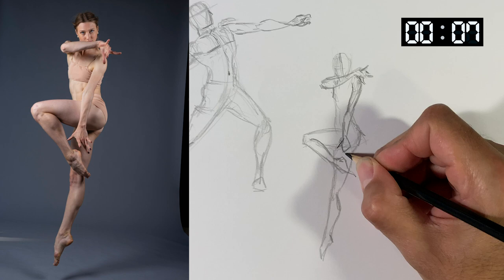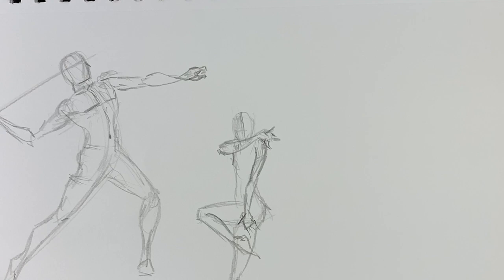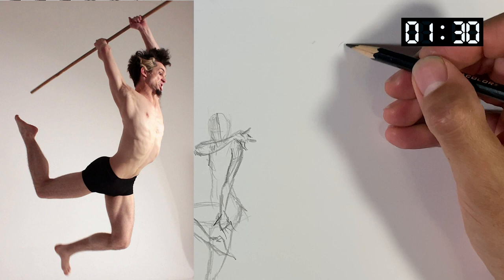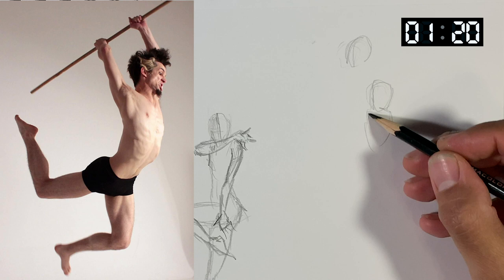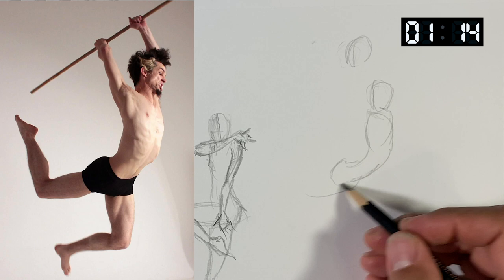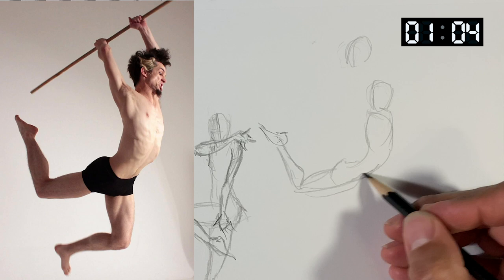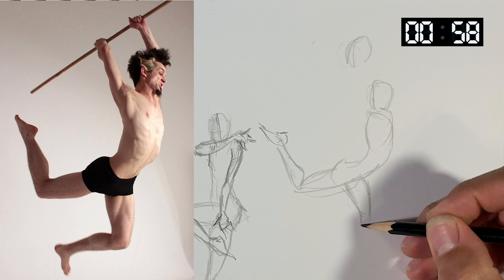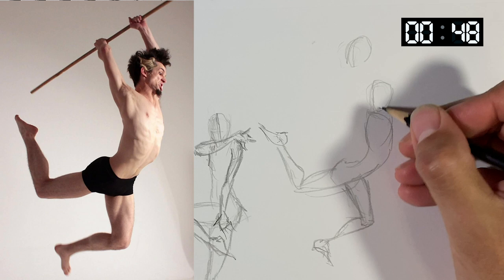Got this hand down here — out of time already. Since we're drawing really quickly and don't have time to reposition things, if drawings start running into each other it is not the end of the world. If you look at gesture drawings from artists, they kind of get all over the place and on top of each other. That's okay. Let's check out these arms — elbow up there, hand back there.